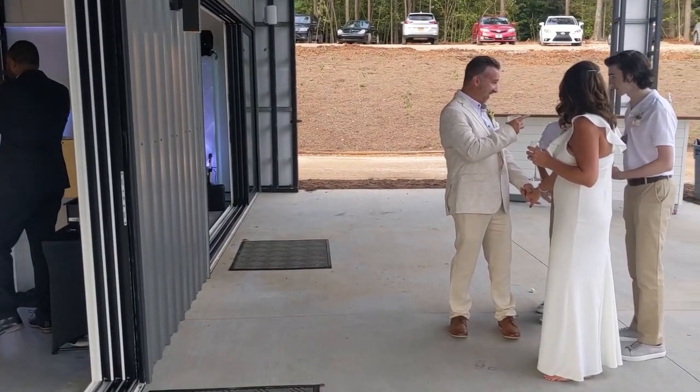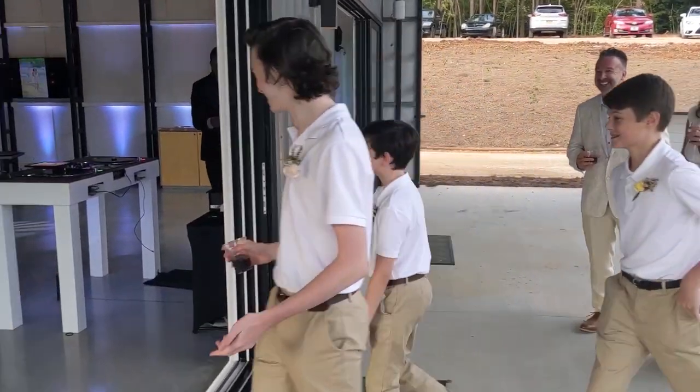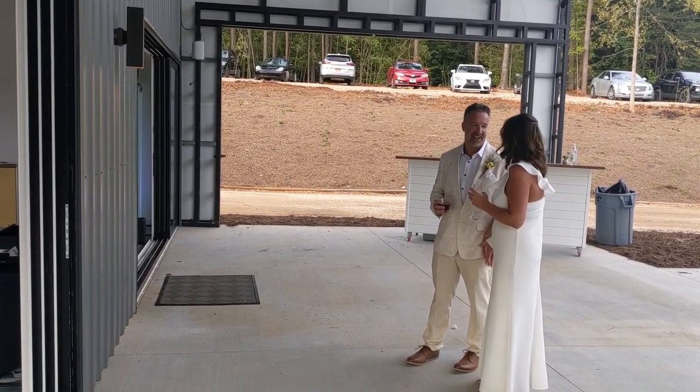We have the boys — get up for CJ, Parker, and Jacob. Introducing your main event, your newlyweds — the new Mr. and Mrs. Blue.